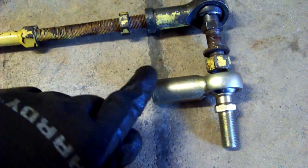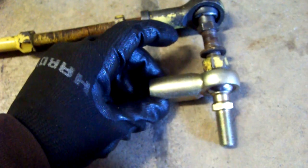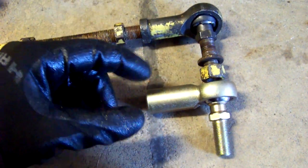My second order from Surplus Center came today, and this was in there. Really pleased — it was $8.90. It's a perfect fit. Really, really great.